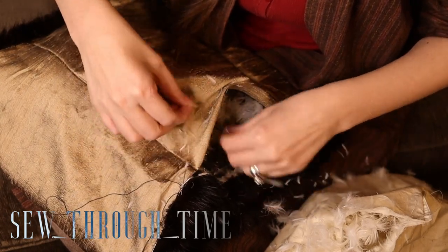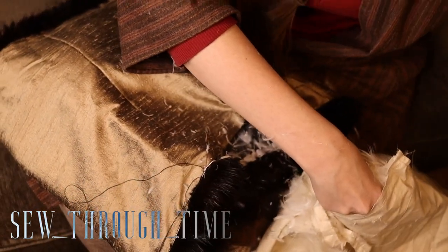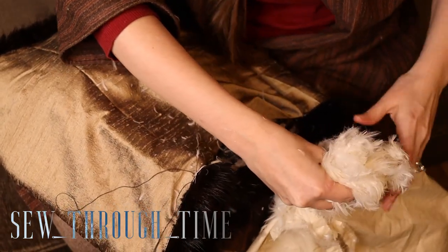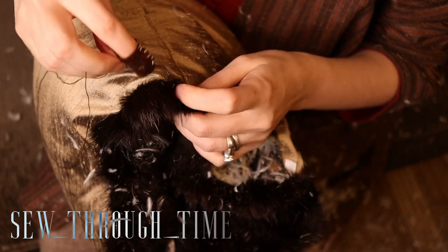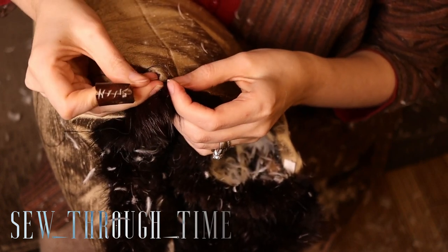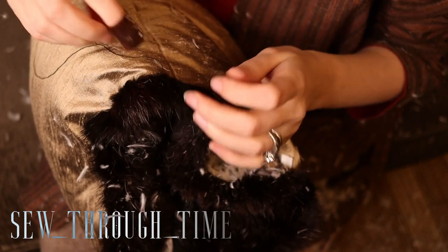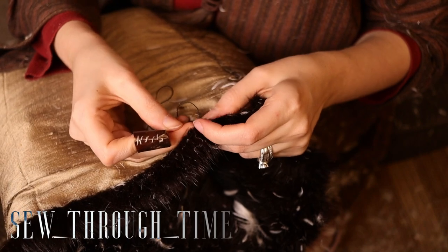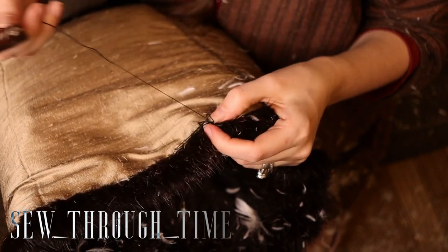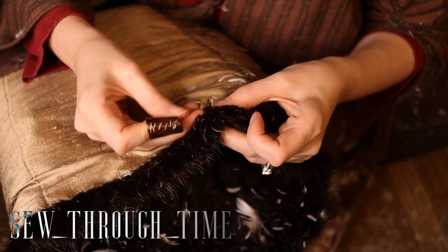When making a muff, you always want to stuff it with something. Usually in the 18th century, they are stuffed with feathers or wool. Now absolutely everything is covered in feathers, and I'm actually surprised how much feathers this thing took. I had a little under half a pillow left from my split rump, and this took the rest of the pillow.